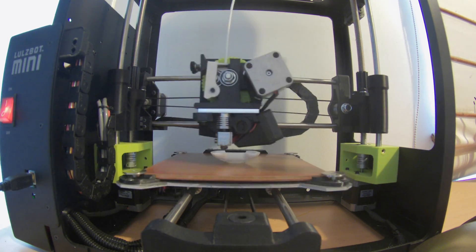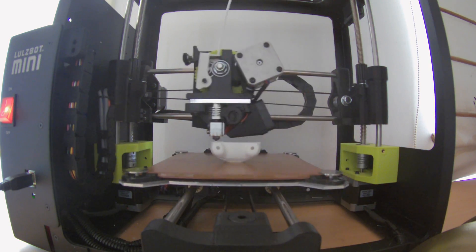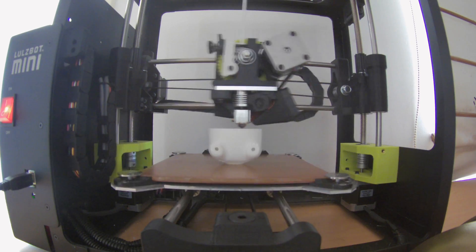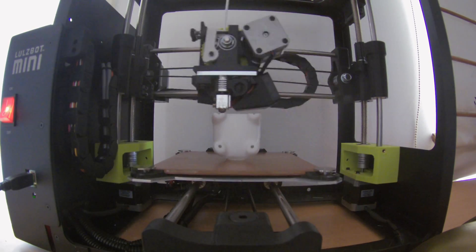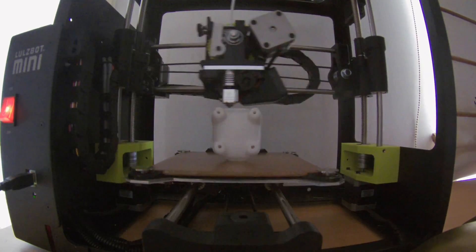This is the Bulbasaur getting printed out. Sadly, my camera dies right at the end. We've printed it out bottom going upwards because it's the best way to print it out without having supports, and no supports just means a cleaner, much easier finish.